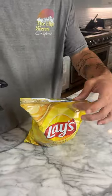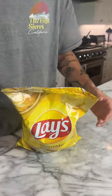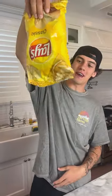Oh my gosh, it really burnt really fast! Just after a few taps, you can literally flip it upside down and no chips are coming out. It seems to be completely resealed — it actually works!